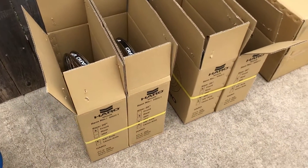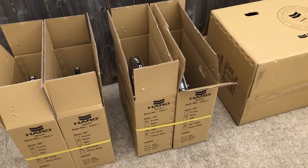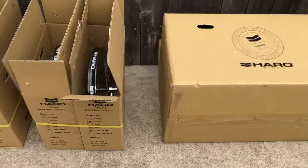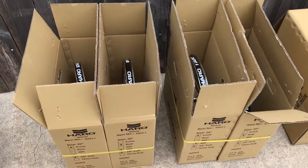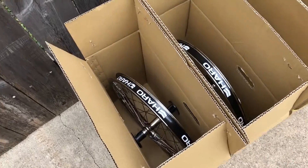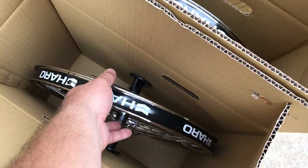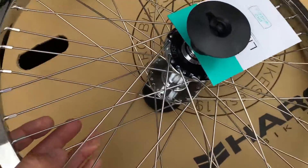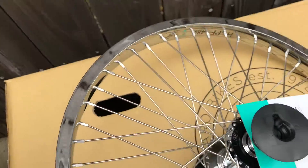All right guys, this is what some of you have been waiting for — to see the new Haro Vintage Super Pro 48s in person. Some of you may have already gotten yours or are waiting to get them. This is a quick up-close look so you can take a peek at these wheels and see what's going on with them.